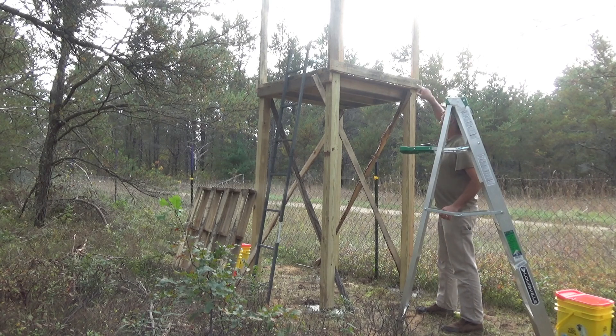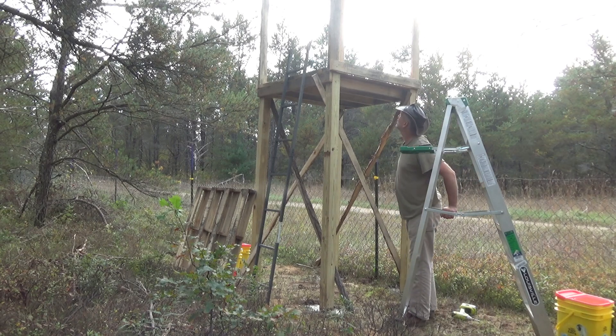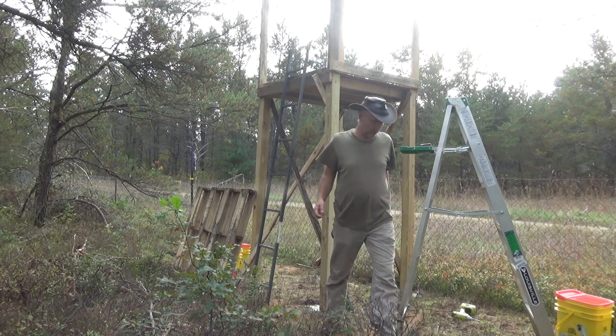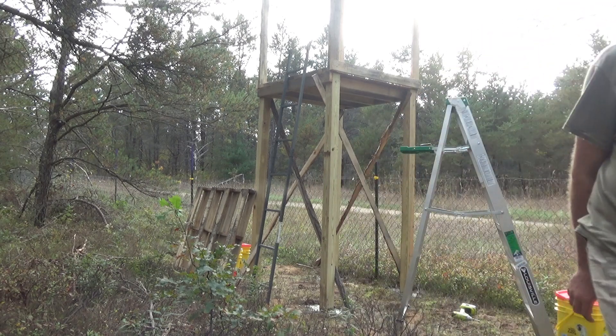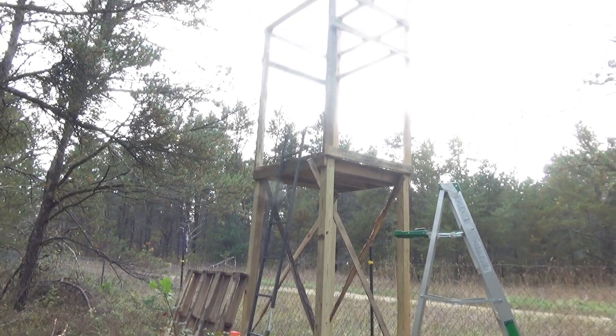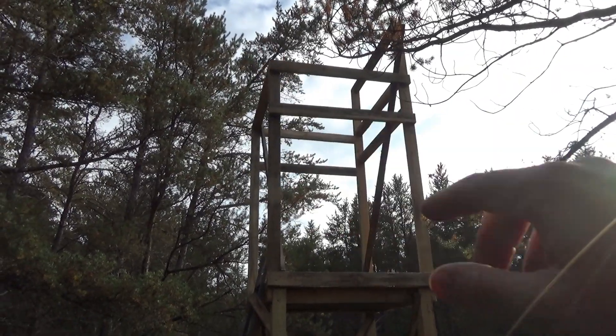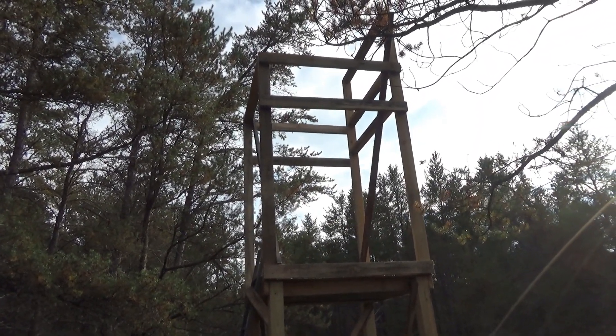I still need cross bracing up there, so I'll get some more slabs and get two more pieces up there before the day is over, because we're running out of day. See, that's up there quite a ways — it's pretty good. Now I've got cross bracing. It's pretty solid now, quite rigid.